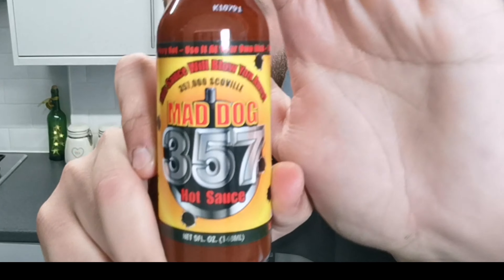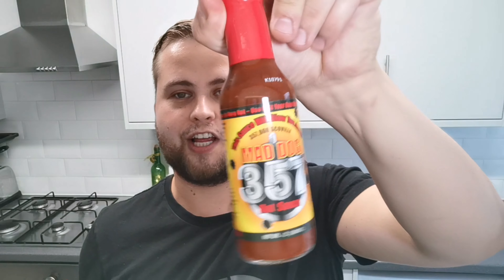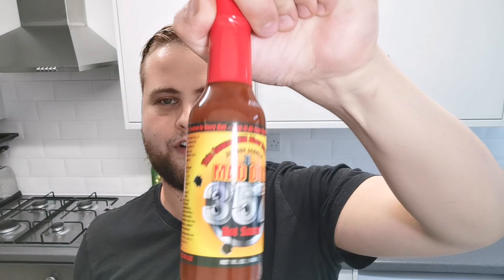This is 357,000 Scoville units. This is the first ever chilli sauce bottle I've ever seen that comes with a warning as long as this one — a five-point warning. It goes through: 'I hereby disclaim and relinquish any and all claims, actions and lawsuits that I or any of my dependents, family members or legal representatives may have against any party relating to damage or injury from this hot sauce.' That's just one of the five points. I'll put a picture up of these so you guys can pause the video and read them. Seriously, it looks nasty — but it's one of the best-presented bottles of hot sauce I've ever seen.